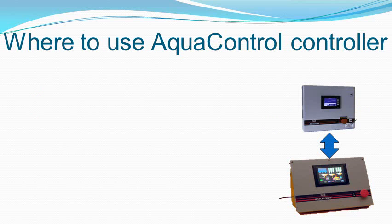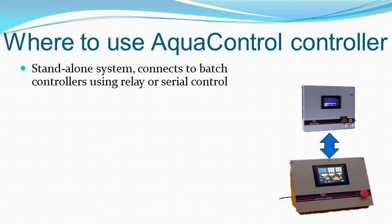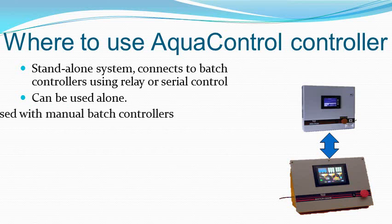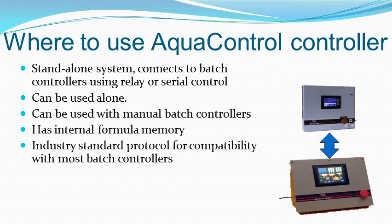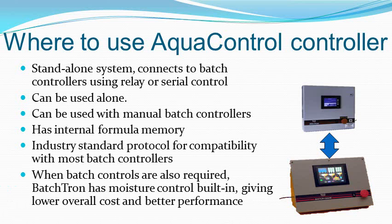The AquaControl controller is needed when the batch controller does not have built-in mixer moisture control capability. It is a standalone controller that can operate on its own or in conjunction with a batch controller. It has its own formula memory, but it can read this information from a batch controller that has serial communication. The communication protocol is compatible with most batch controllers. The BatchTron series of batch controllers have the complete AquaControl program built-in, giving you a large cost saving as well as some improvements in performance.